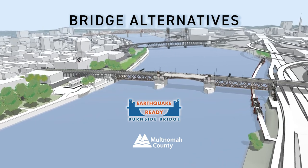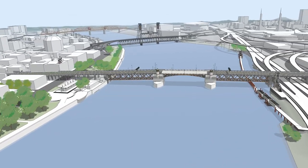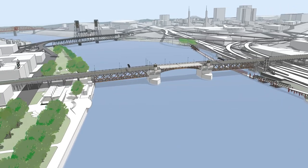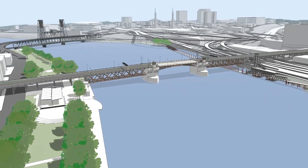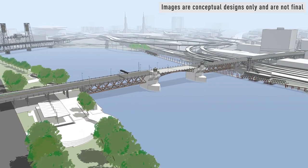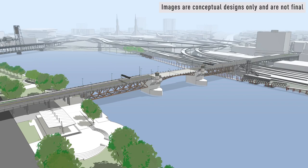Portland's aging downtown bridges are not expected to withstand a major earthquake. Since 2016, Multnomah County has been working to create an earthquake-ready Burnside Bridge. The project is now recommending one bridge option to move forward for approval into design and construction.